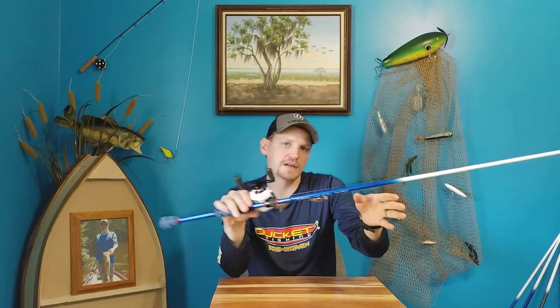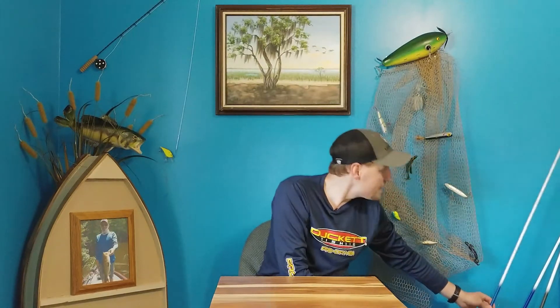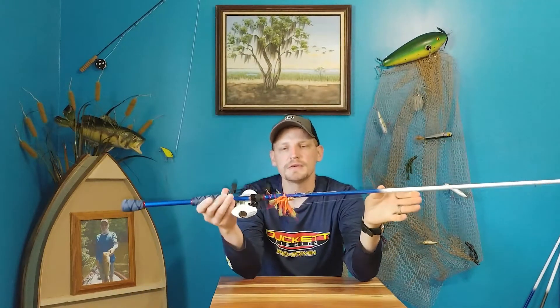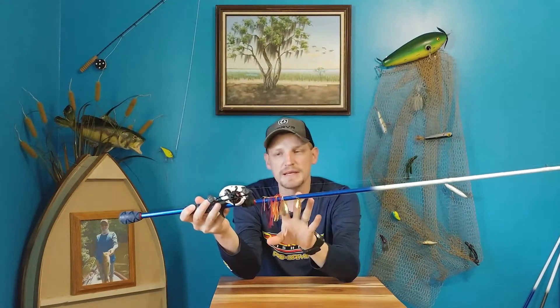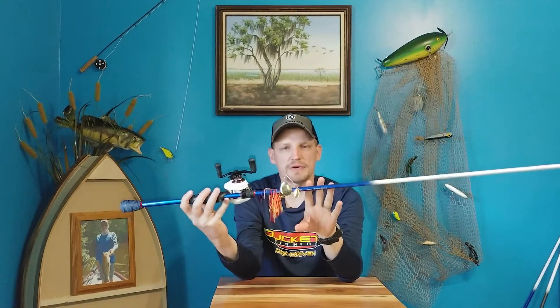My next rod recommendation is the Jacob Wheeler seven-foot medium heavy. You can see what I have on it — this is my go-to rod for spinnerbaits, buzzbaits, and bladed jigs. That's what I throw on this rod.